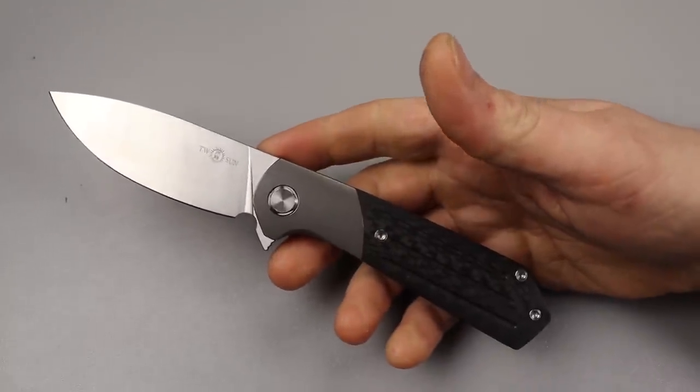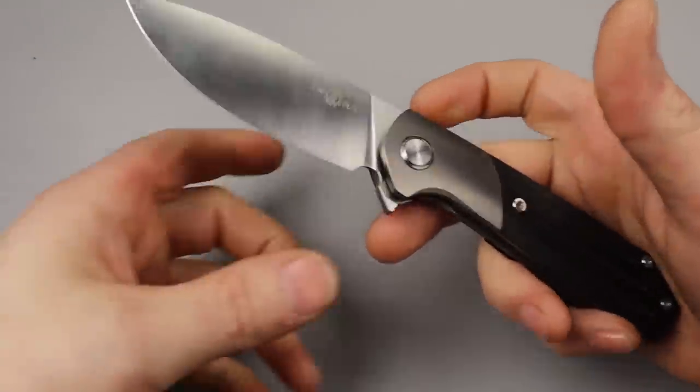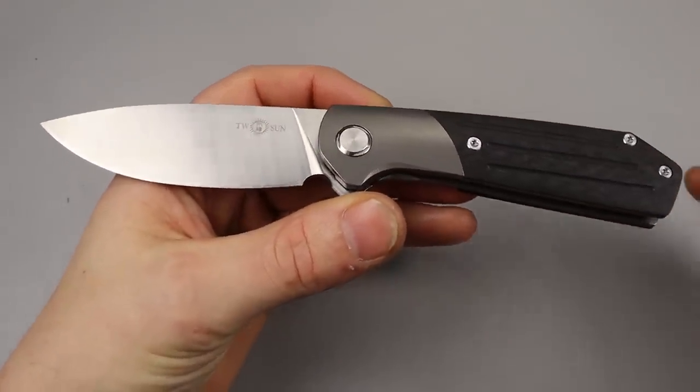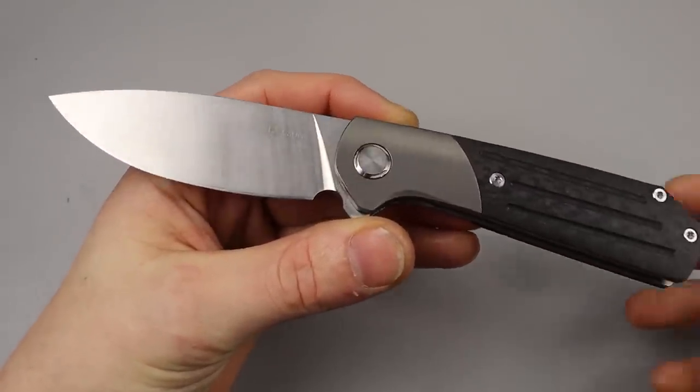I'm Jared and this video is about six folding knives, six pocket knives, and what makes them great. Why are they great knives?